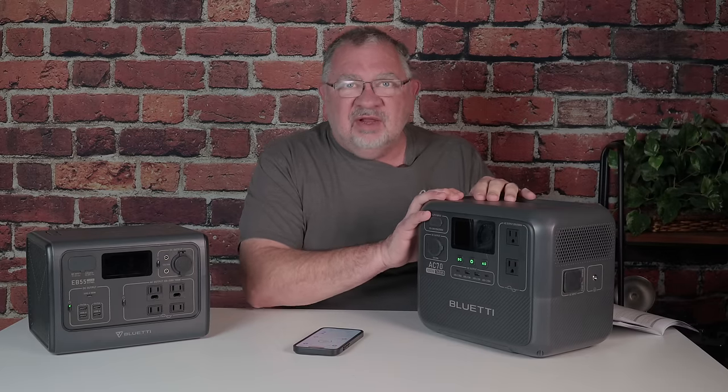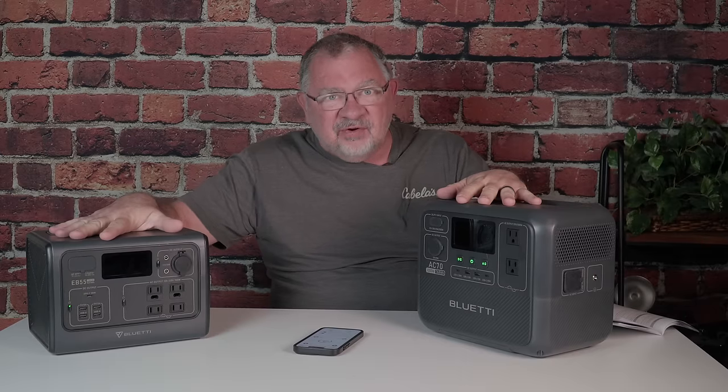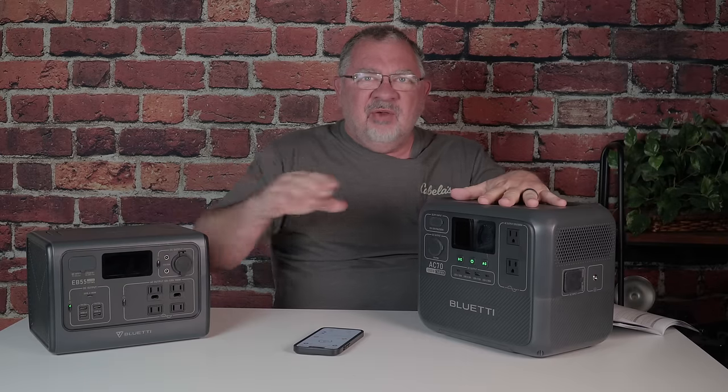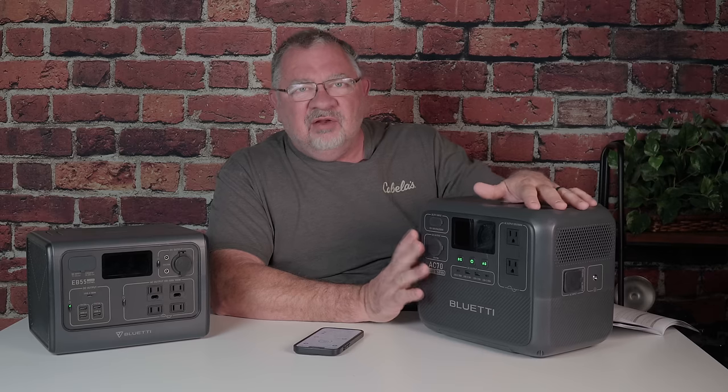All that said, this unit has been great. It's more power — going from 500 watts on the EB-55 to 768 watts on the AC70. So on a longer trip, this is going to serve us very well. Let's talk about our actual testing.